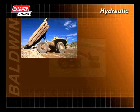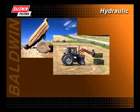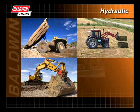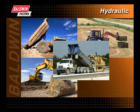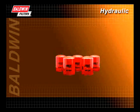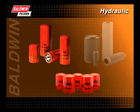Hydraulic systems come in many configurations and can be simple or complex in design. Today's heavy duty hydraulic systems run at higher pressures and faster cycle times than ever before, causing greater system stress and increased sensitivity to contamination. Baldwin provides a wide range of low, medium, and high pressure hydraulic filters to meet any hydraulic system's configuration.